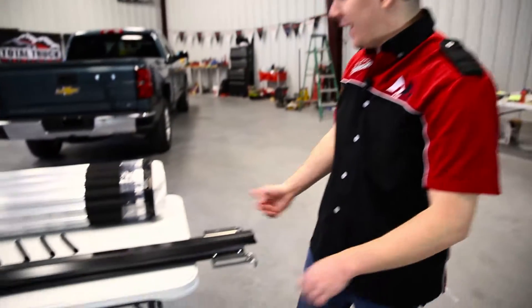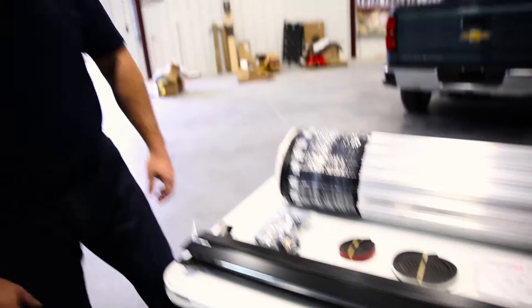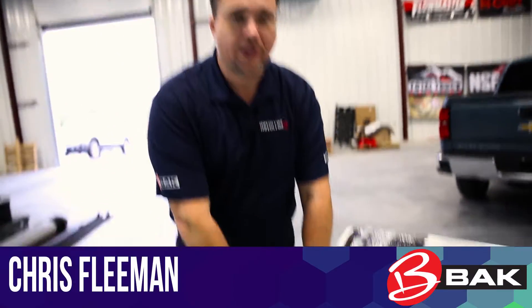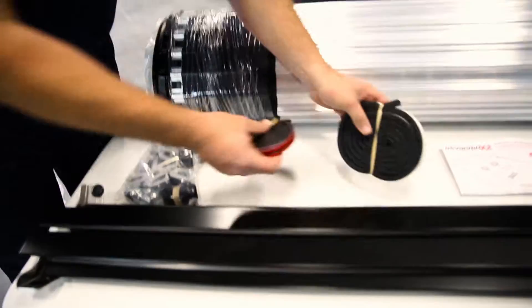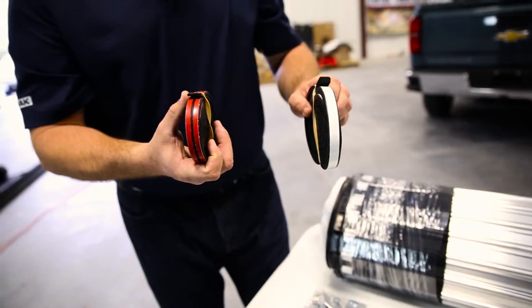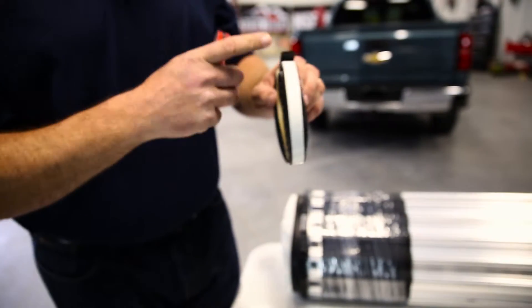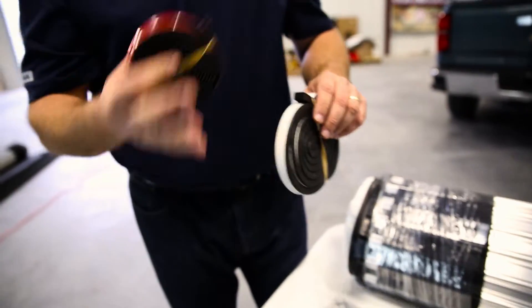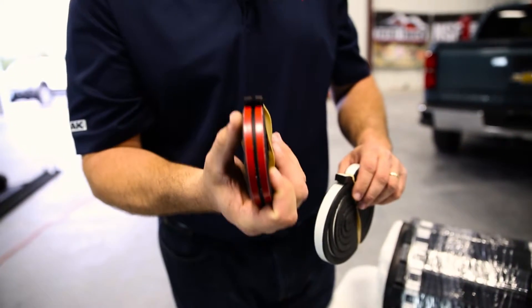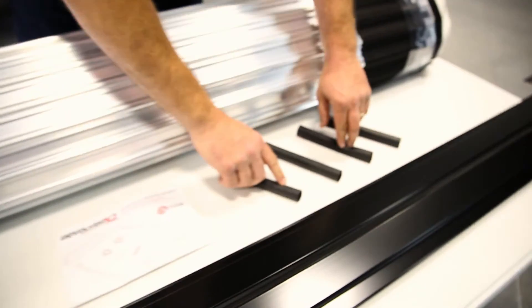We have everything unboxed and out on the table. Chris, why don't you tell us a little bit about what we can expect to find in the box? This here is the rails — there'll be a unique driver and passenger side rail. We have our clamp kit. This here is a seal; it will go on the front bulkhead of the truck. We'll use a thicker seal if there's a painted front up there, or if you have an over-the-lip bed liner or bed cap, we'll use a thinner seal. That way you get a perfect seal up there. The next thing here is we have our bump stops.